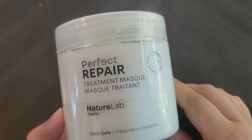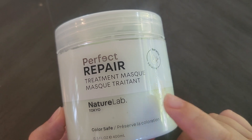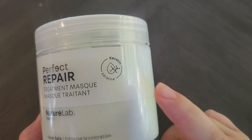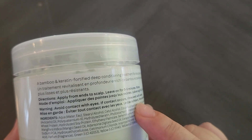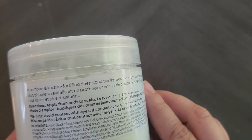In this video we are going to talk about this treatment mask that Perfect Repair Nature Lab Tokyo sent me to try out. This is a conditioner made with keratin, and I've used this one since they sent it to me and I am absolutely in love with it — it's really, really nice.